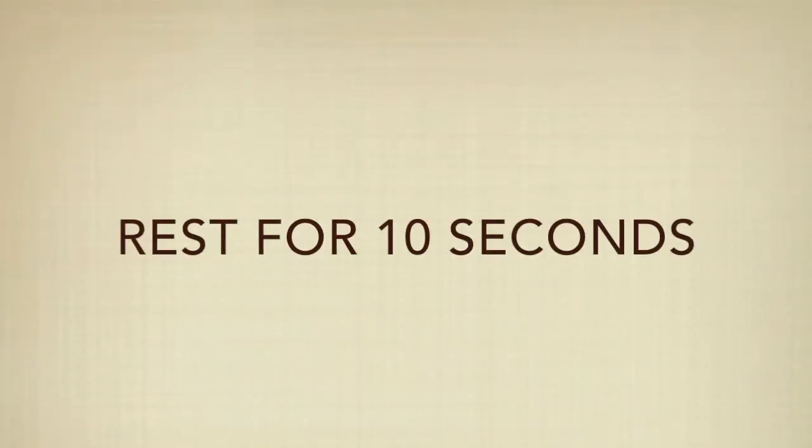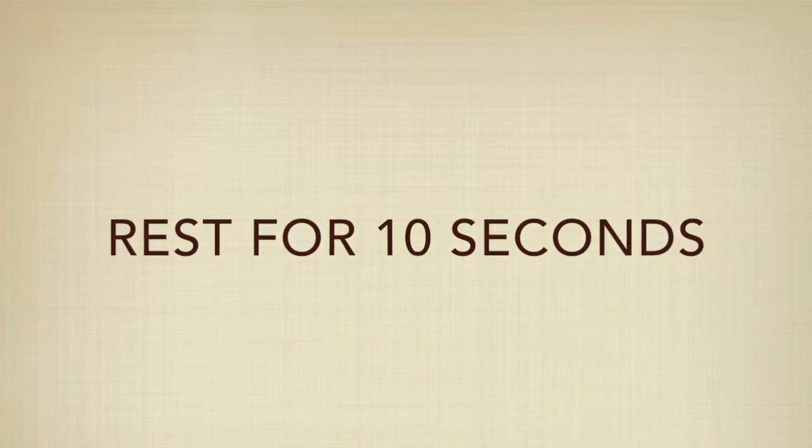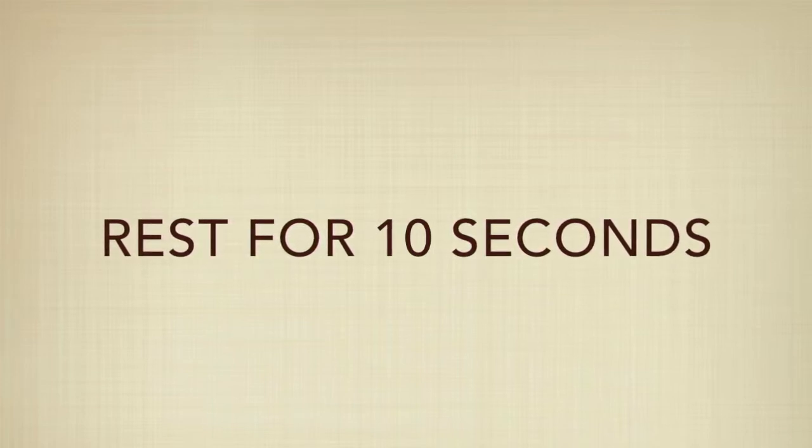Awesome job — mountain climbers are killer. I hope you're feeling good. Keep pushing through onto those high knees, let's do it!